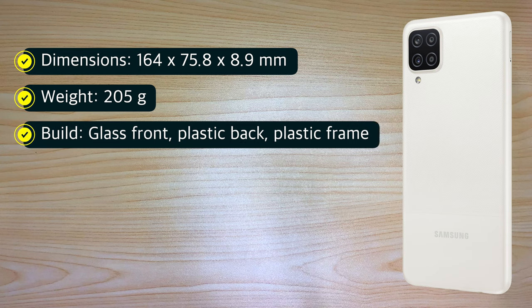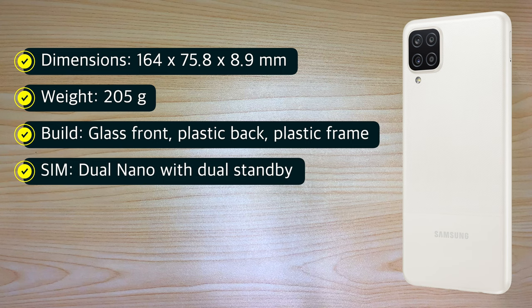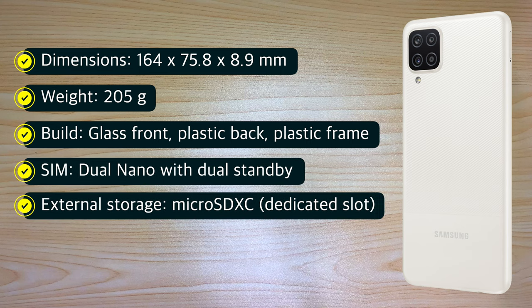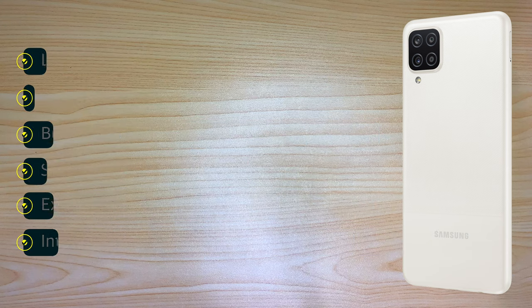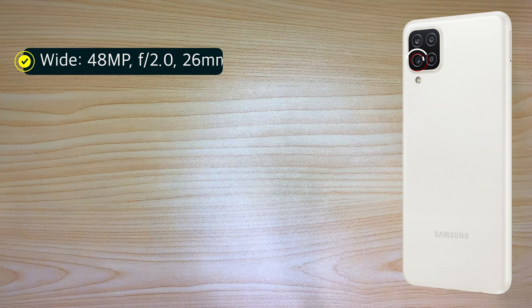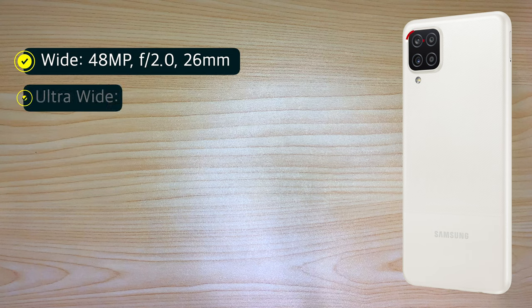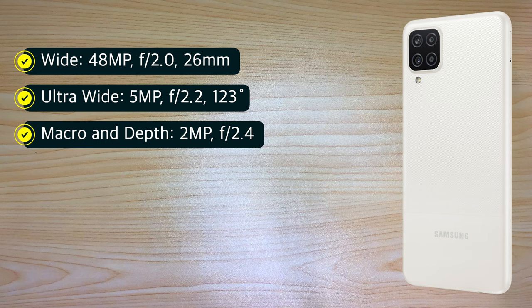For the build, we have glass front, plastic back, and plastic frame. It supports dual nano SIM with dual standby and a dedicated slot for a microSD XC card. Storage configurations are 4GB RAM plus 128GB or 6GB RAM plus 128GB, with eMMC 5.1 storage. For the rear shooter, it has a quad camera setup: 48 megapixels wide, 5 megapixels ultra-wide, and 2 megapixels each for macro and depth cameras.